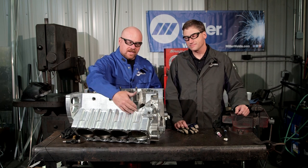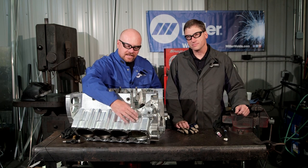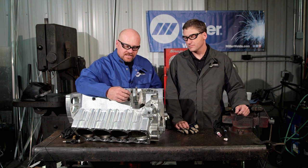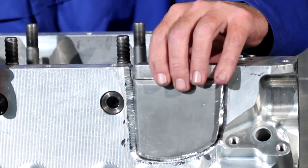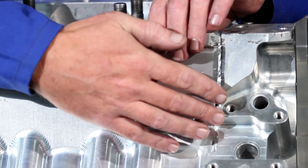Now that we have the bad spot cut out of this block right here, if this would have been a load-bearing place like in a cylinder wall, I would fill it all up with filler metal. But since it's not, we made a little patch to go in here and we will be welding a root pass inside out and then we're going to cap it.